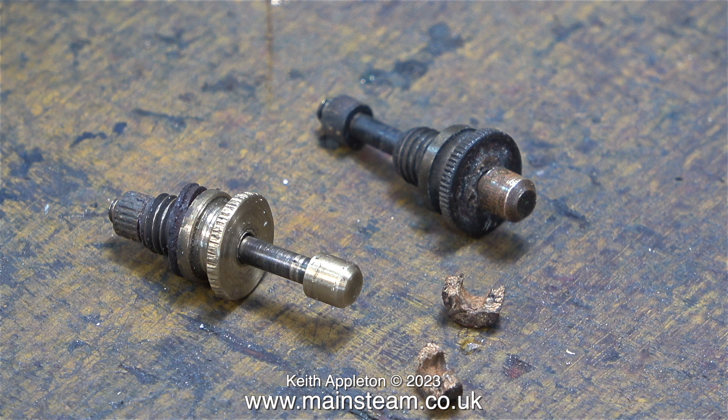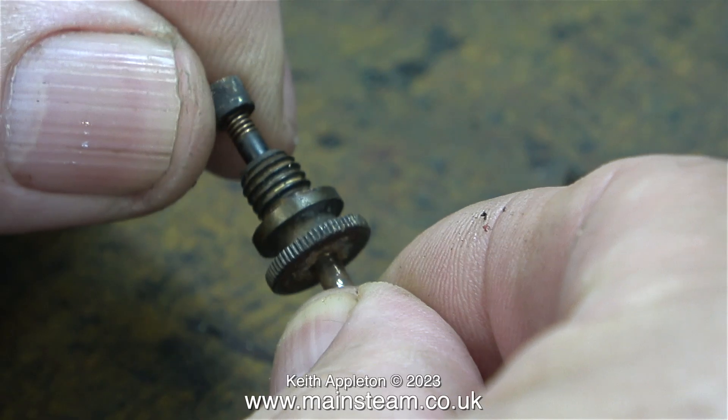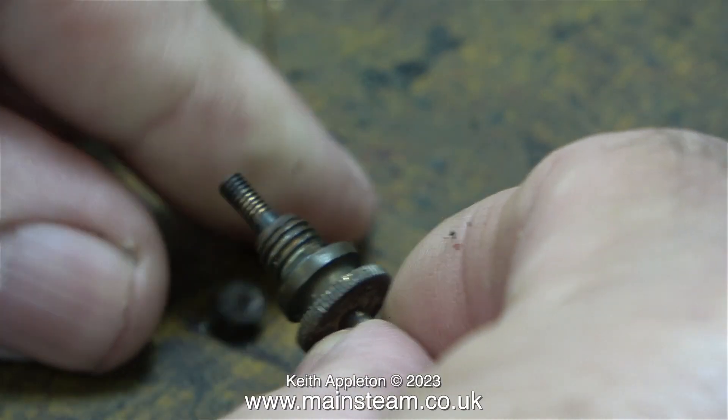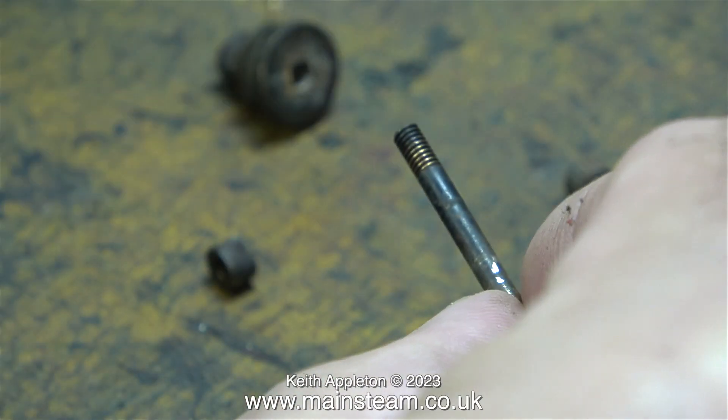I'm not going to reuse this — I'll use a silicone O-ring. The first thing I need to do is find a suitable spring that's just the right gauge to allow the safety valve to work. If the spring is too stiff it will blow off at too high a pressure, and if it's too weak it will blow off all the time.